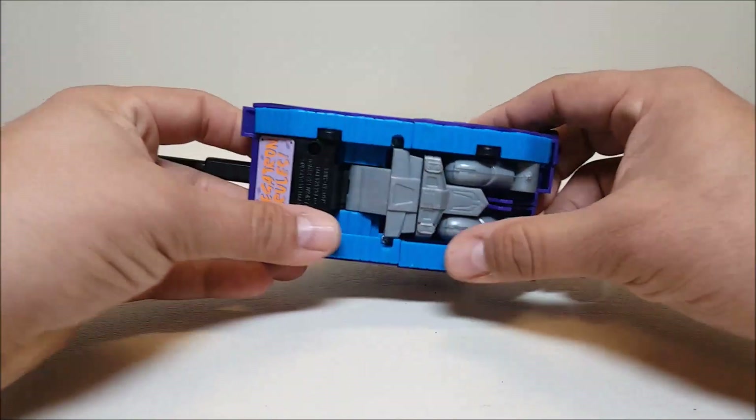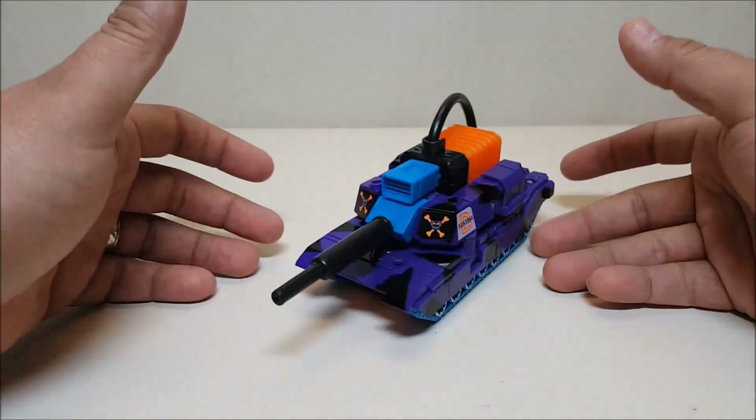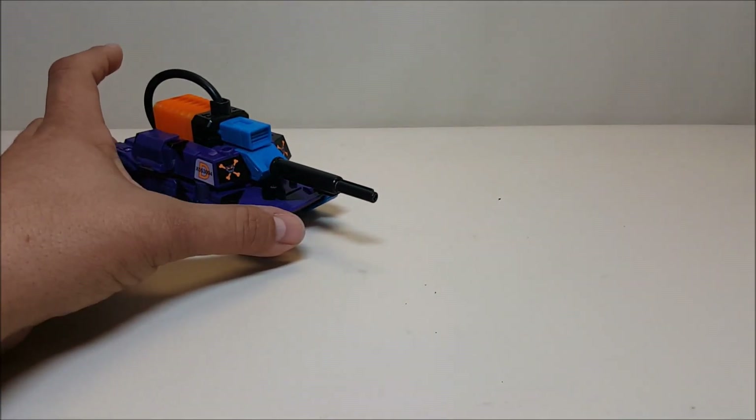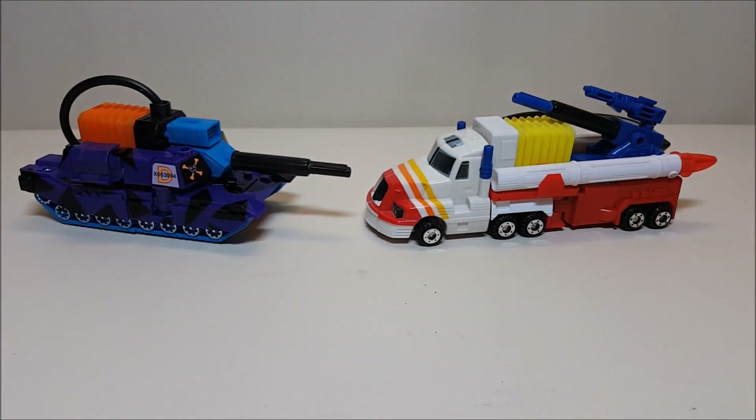There are wheels on the bottom so Megatron can roll — not great, but he can roll. And just for quick comparison, here he is next to his nemesis, Combat Hero Optimus Prime, so you can see what these guys look like side by side.